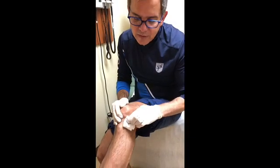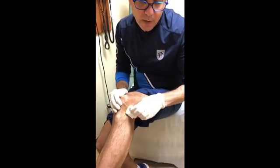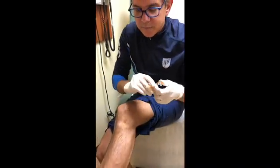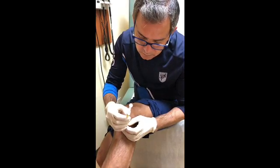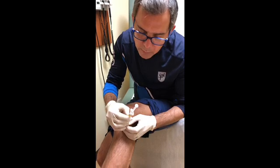I'm prepping for the left knee, and I should inject in the same fashion as the right knee. I get a little support and — I'm in.